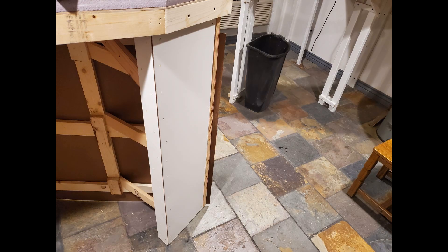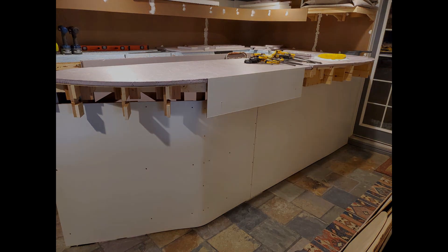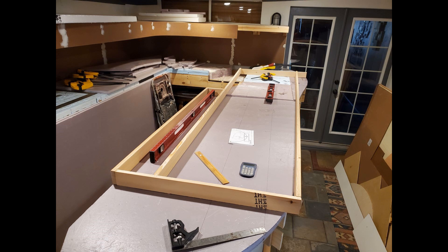I put a small cap on the side to give it a more finished appearance. I applied this small piece of MDF to the side just to get an idea what the fascia will look like when it's finished. I have the peninsula benchwork to a point where I can move on to the next thing.